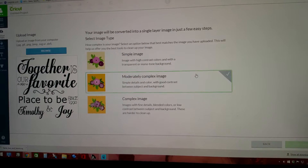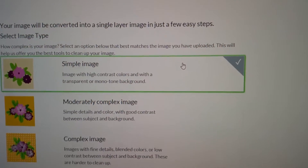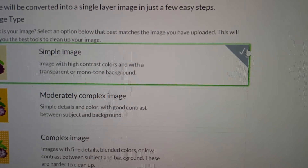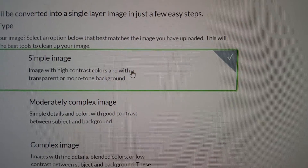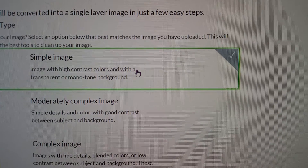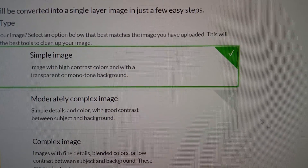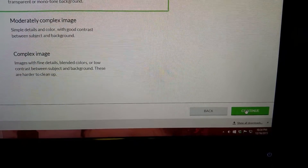Once it shows up you then hit 'simple image.' You wait for this checkmark to turn green before you can move on. It has now turned green, so you come down here and you click continue.